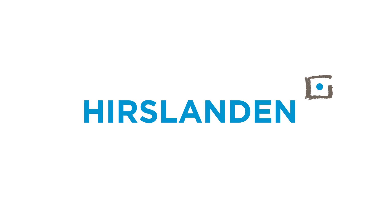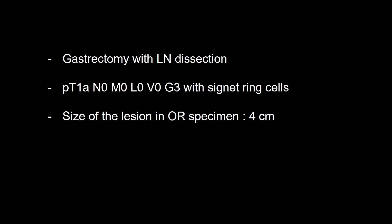Gastrectomy was done. This is early gastric cancer, M3 only, without any suspicious lymph nodes. L-negative, V-negative, G3 cancer.